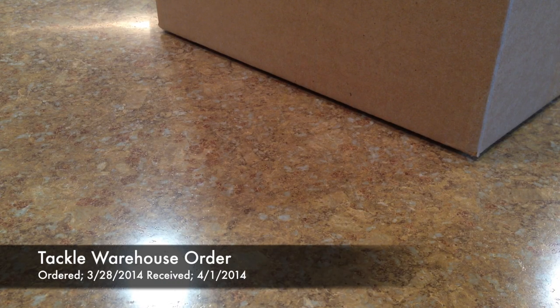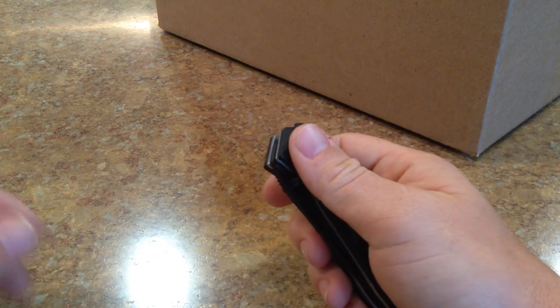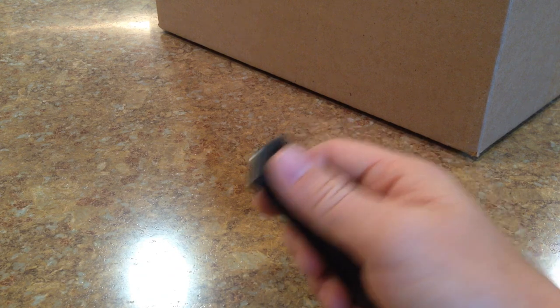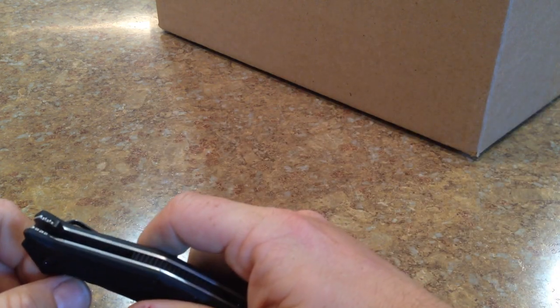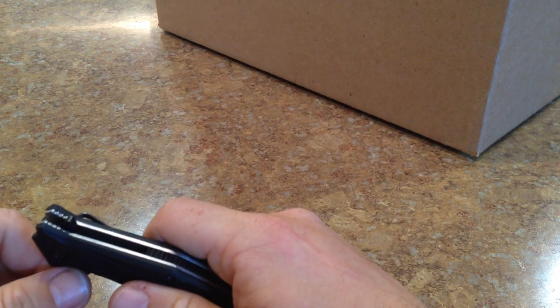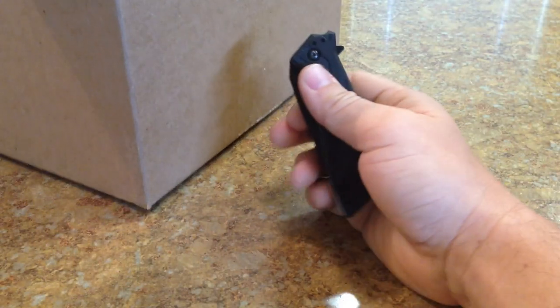Hey, what's going on guys? So I've got a Tackle Warehouse order here. For those of you guys that follow me on Facebook, you probably already know what it is. But for those of you guys that don't, a couple of days ago I sold my kayak — because I actually bought a new kayak. I've been talking about this for about a year, and I finally pulled the trigger. It's going to be here in a couple of days. When I sold my old kayak, I sold it with everything attached, so I had to get a new depth finder. That's what's in here, along with a couple other little things I wanted to show you.